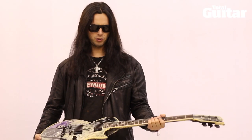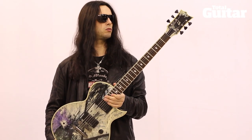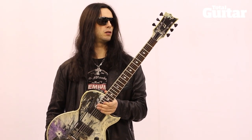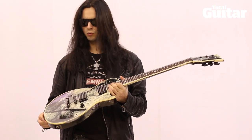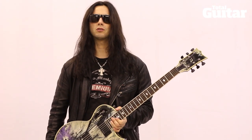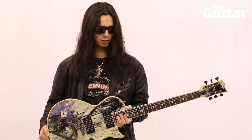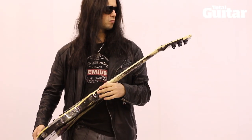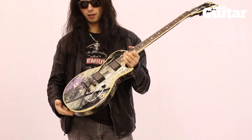Hey everybody, Gus G here. Today I'm going to be talking about this guitar right here, which is my signature model from ESP. Most people have seen me with those pointy guitars, the random stars. This one is an Eclipse — more or less a Les Paul shape guitar. I call it the rock art guitar.